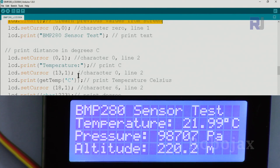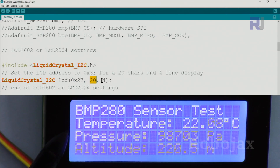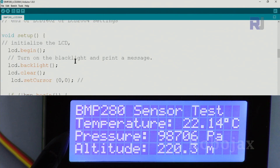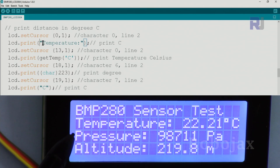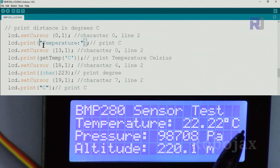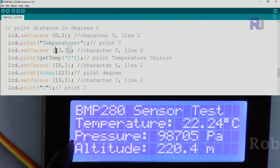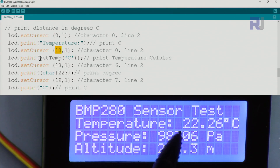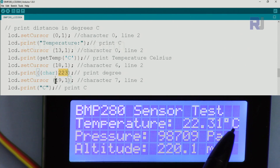Now let me explain the code that displays on the 2004 — 20 character, 4 line display. The first change is updating the I2C address and setting 20 characters and 4 lines; the rest of the code is the same. The portion responsible for printing temperature in Celsius prints the text at character 0, line 1, then goes to character 13 to print the Celsius value, then character 18 for the degree symbol, and character 19 for 'C'.